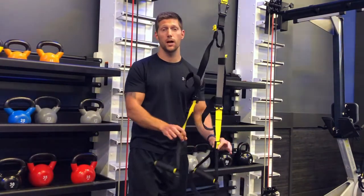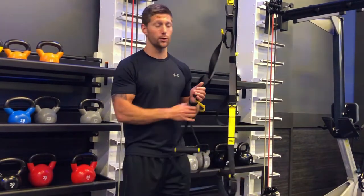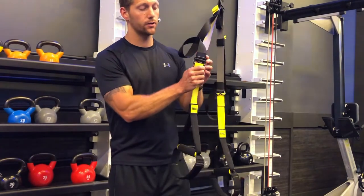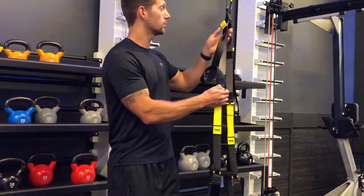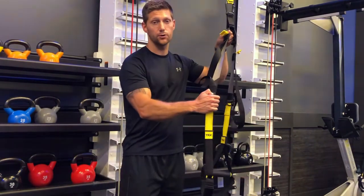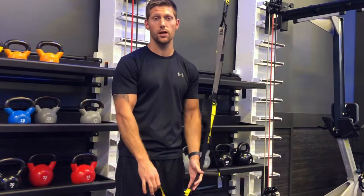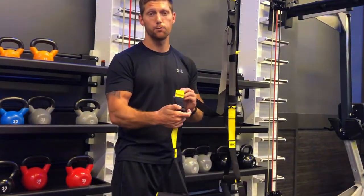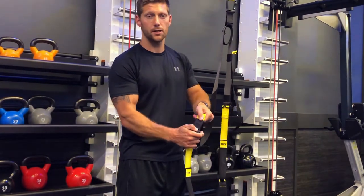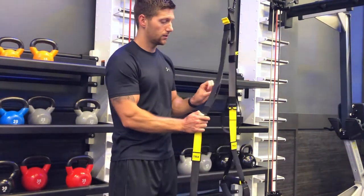Now I want to show you how to adjust the height of the TRX, because if it's at a certain height and you're doing a specific exercise, it may not be right. There's a buckle — you pull that down, and if you want to make it longer, grab the strap and pull it out. If you need to make it higher, pull down on that strap, then pull up on the yellow tab and it's going to make it a little bit higher.